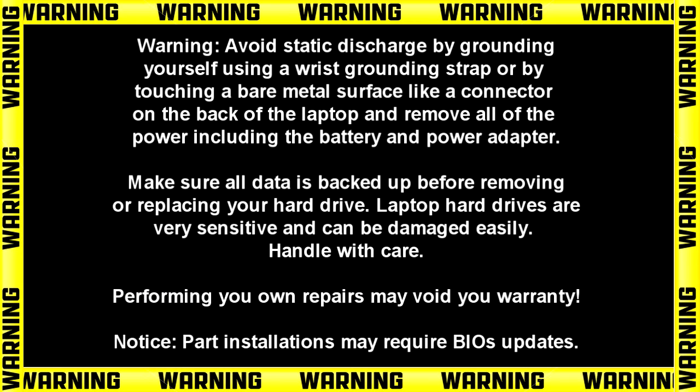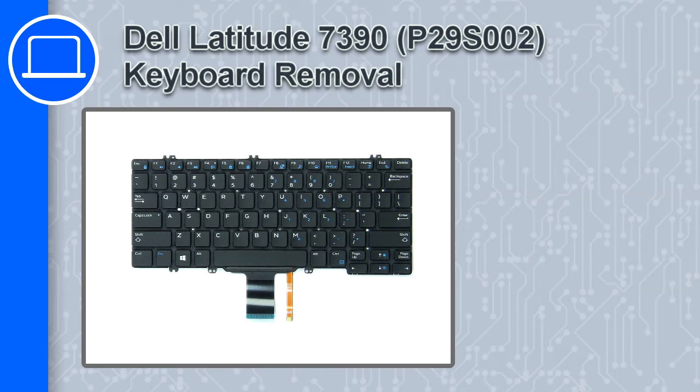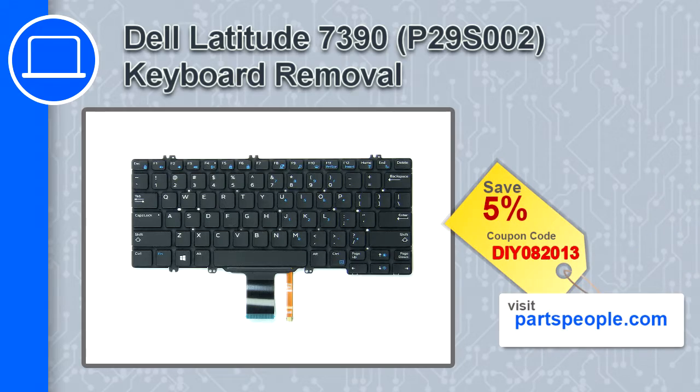Hey, what's up, this is Ricardo and in this video I'll show you how to remove the keyboard on a Dell Latitude 7390. If you're looking for parts for this laptop, go to our website and use this coupon for a 5% off discount.